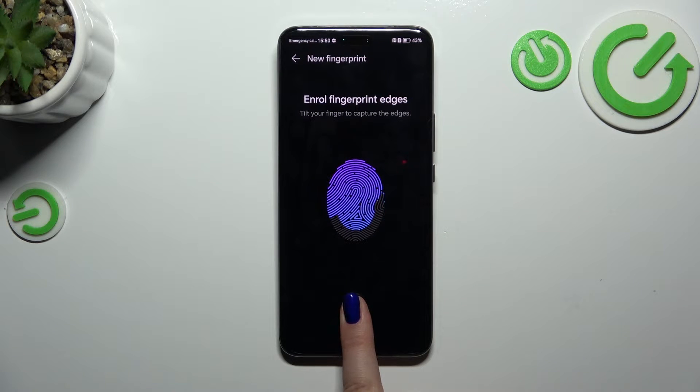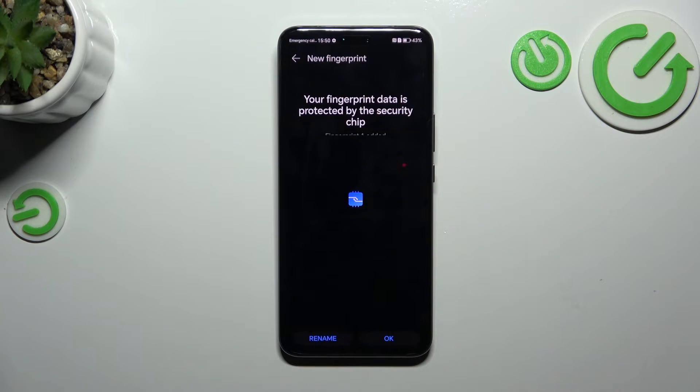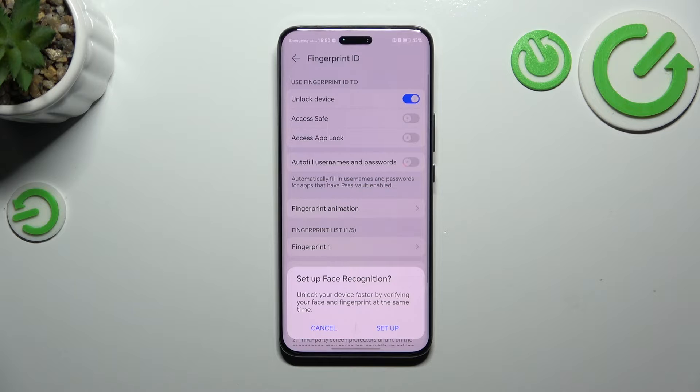We've got it. OK, the edges. We just successfully added the fingerprint. So let's tap on OK.